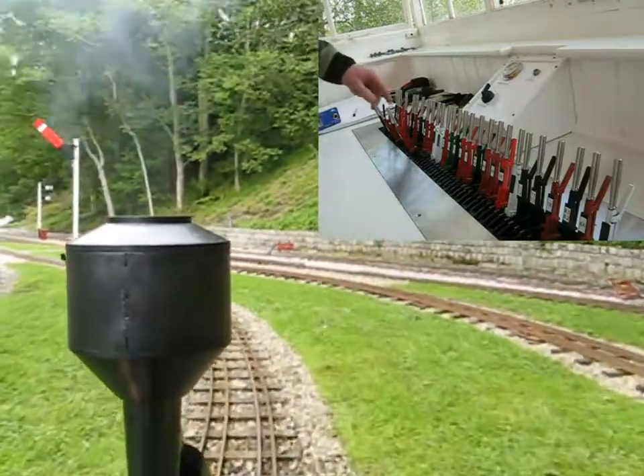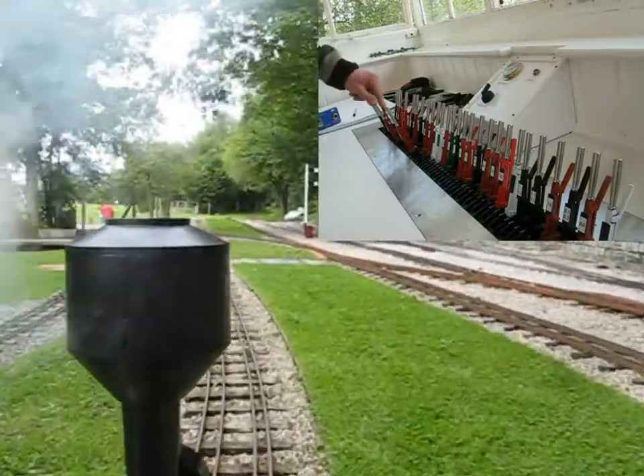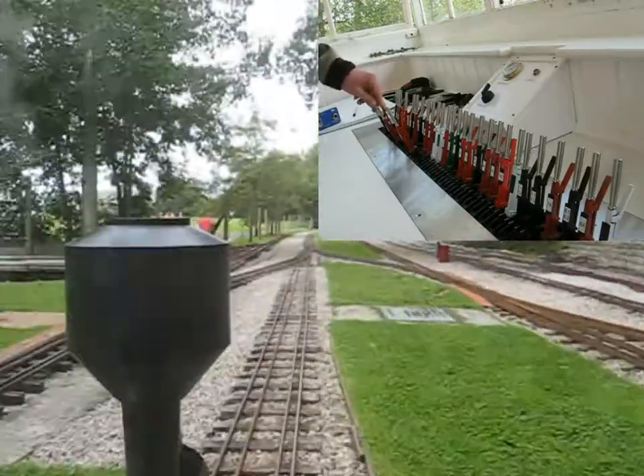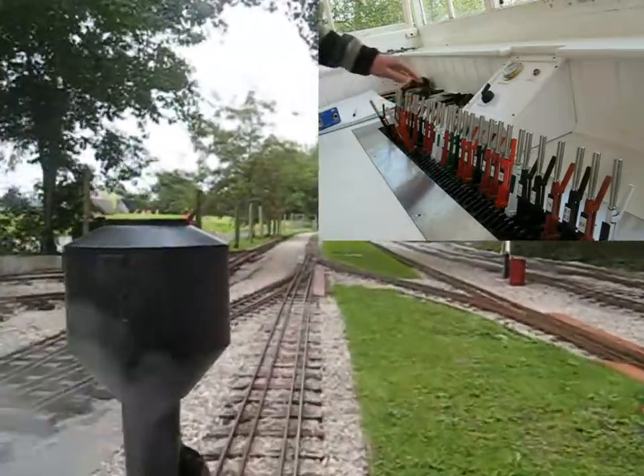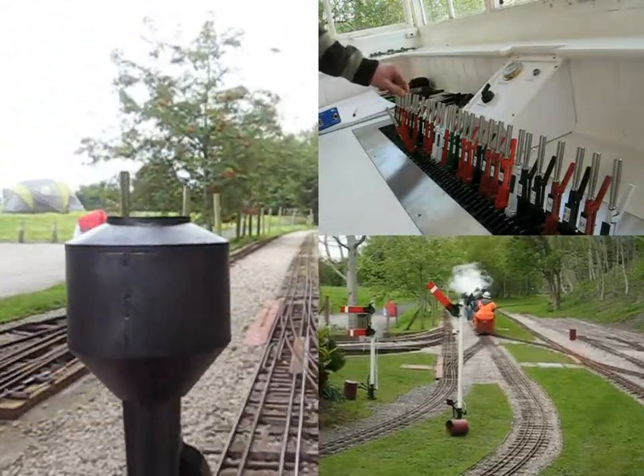Once the train has left the station the points and signals can be changed back to the main line — first signal 2B, then point 2221. Once the engine has passed 6A, that can also be cancelled.